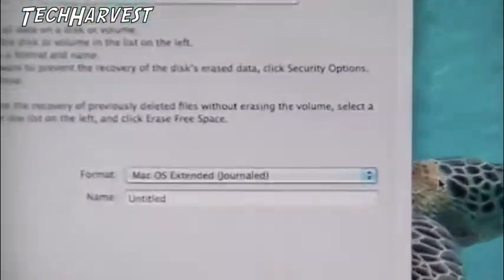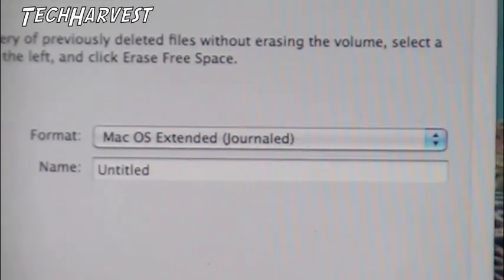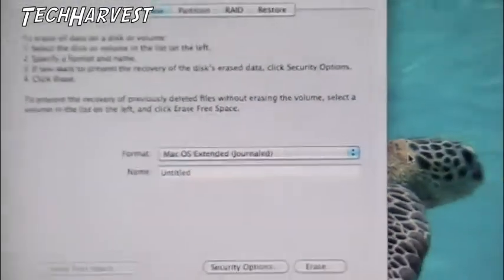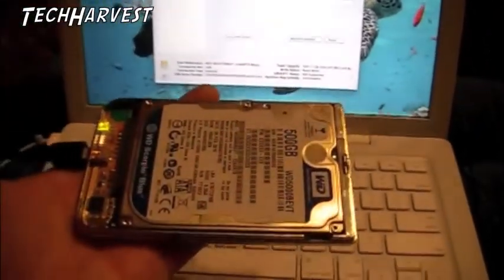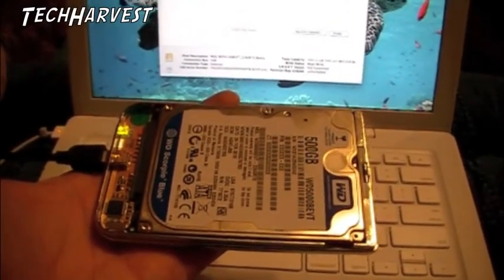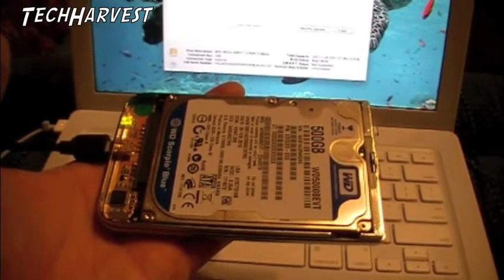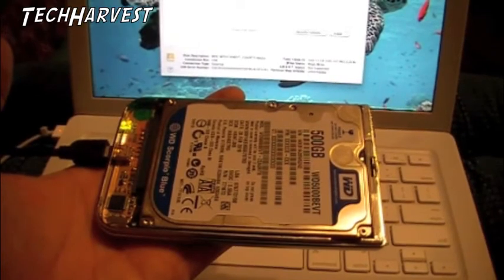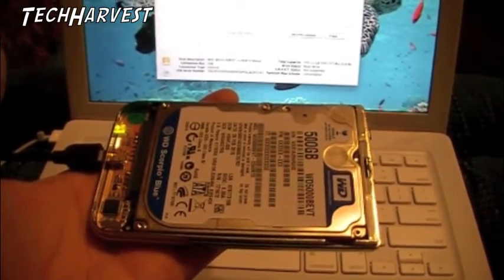Let me zoom in here. I'm going to format it in Mac OS Extended Journaled, and I'll show you the drive — I have it right here in front of me. It's hooked into an external drive caddy. I have it open because I just don't feel like closing it. I'm going to format it; it should take a couple minutes, and then I will show you how to install it into this computer.